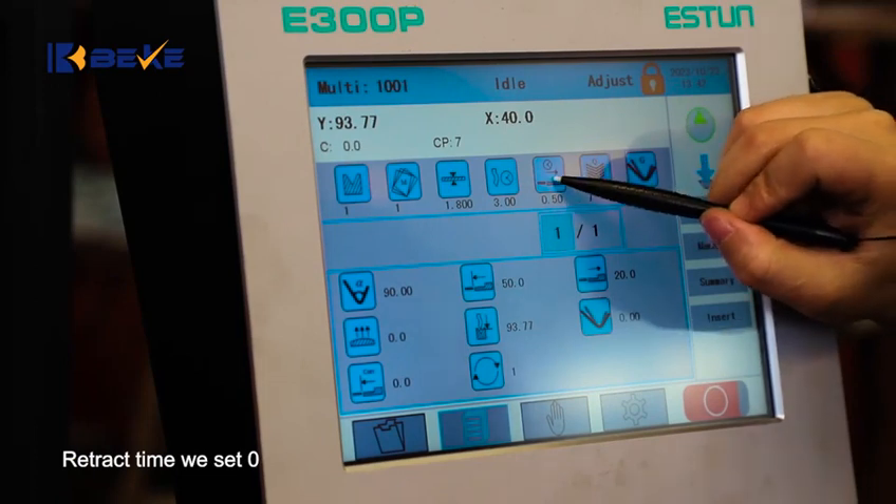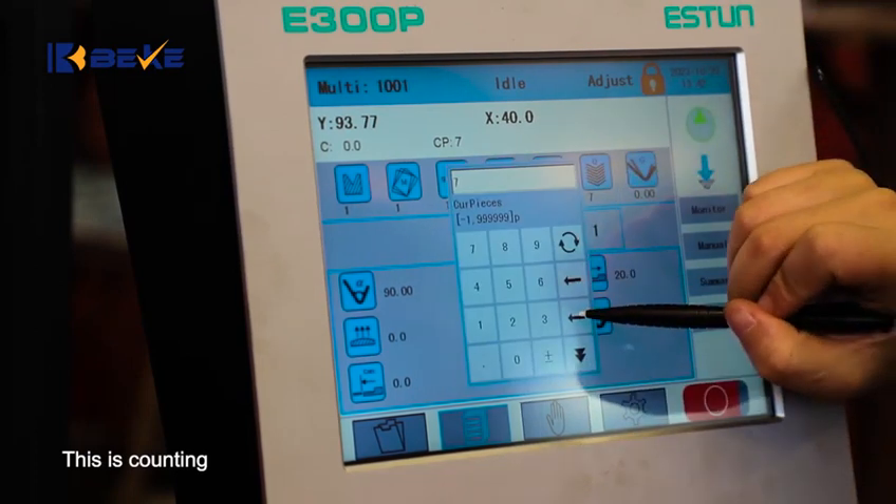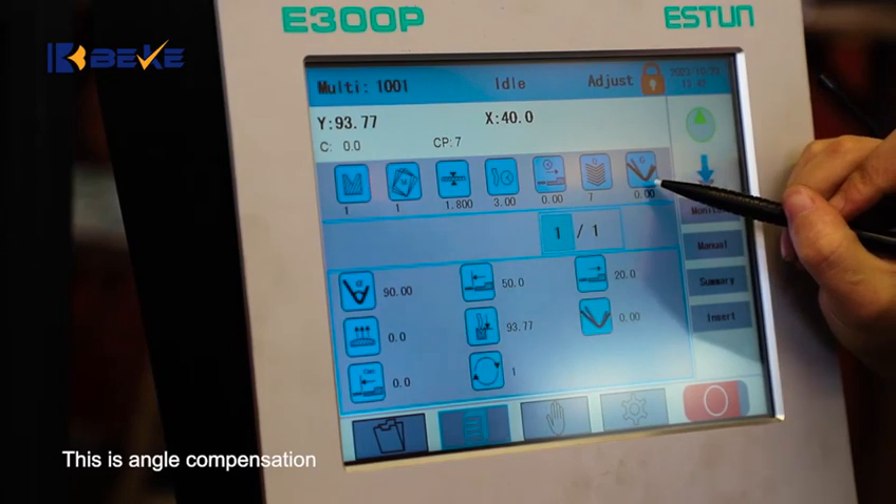Retract time we set 0. This is counting. This is angle composition.